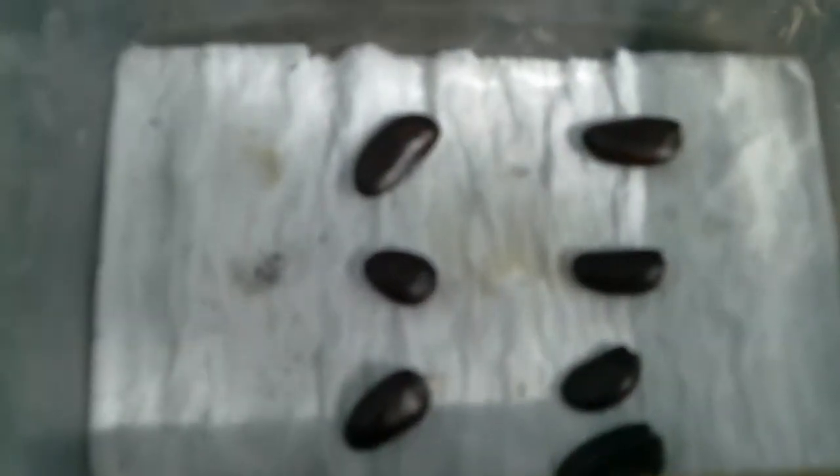This one sprouted, this one too, and this one as well. From 6 seeds, now 4 have sprouted.